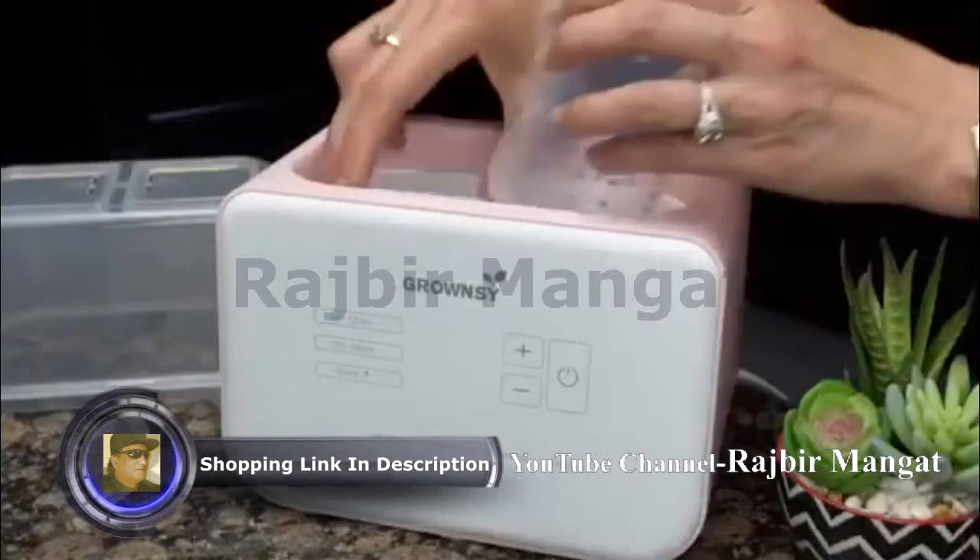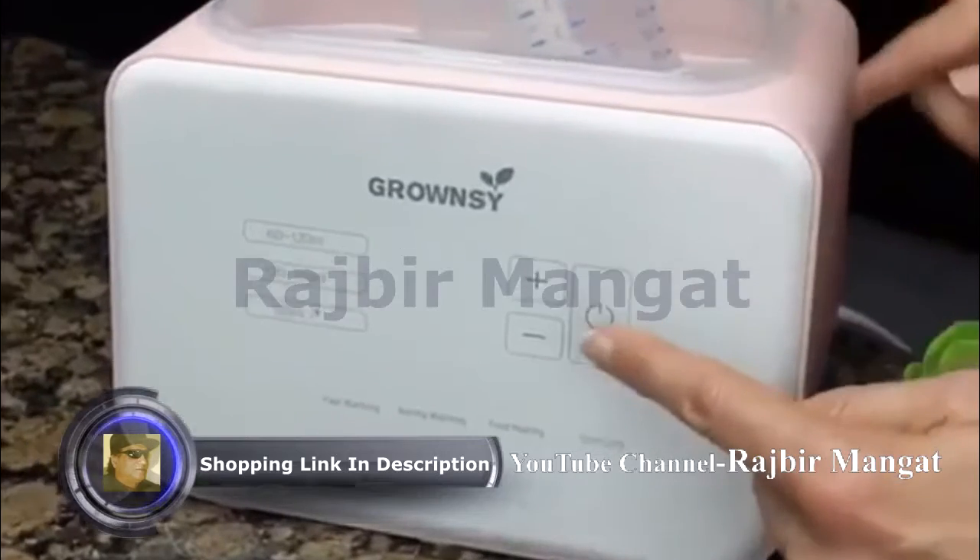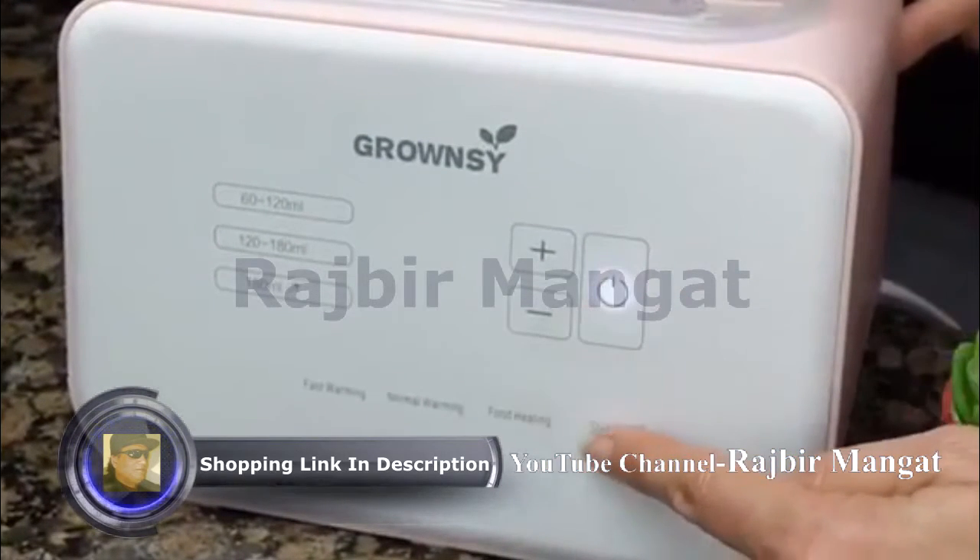You can also use the Bottle Warmer to sterilize your used bottles. Just place the items in the warmer and select sterilizing.